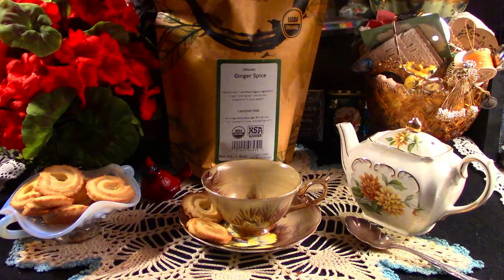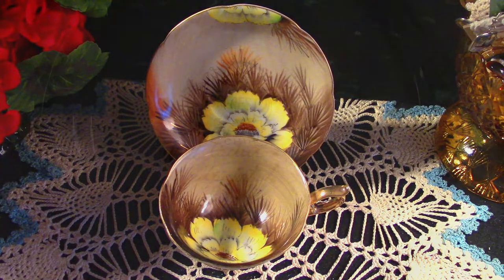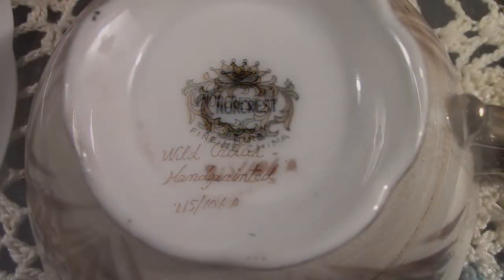My tea cup today I thrifted this week when I was out with my son. It is Wild Cactus and it is by Norcrest. It is hand-painted. I will be using this cup in a future project.